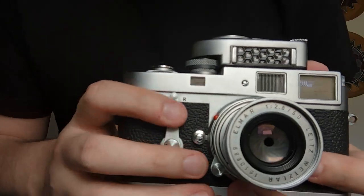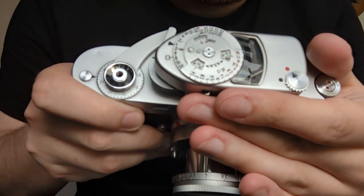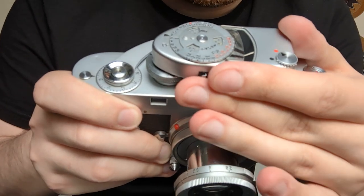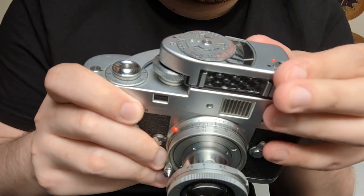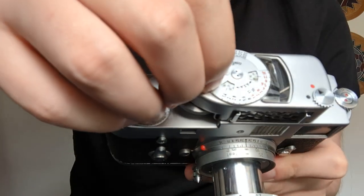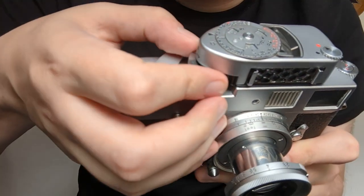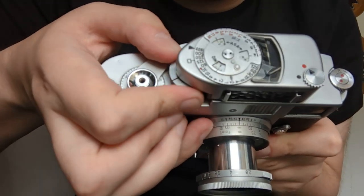Right now I will show you the Leica meter. As you can see here, it's quite reactive at the moment because I have a light pointed at it, but it does work. All the dials — the ASA dial turns — and of course a coupling here to the shutter speed.